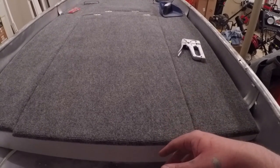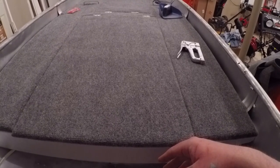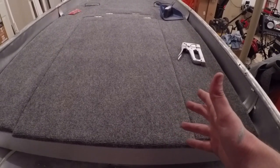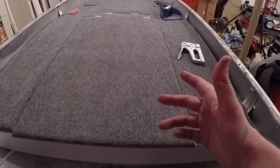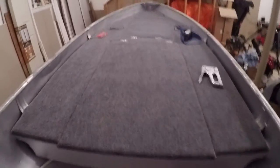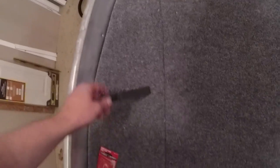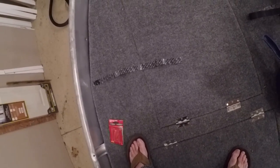It took me a whole day — 12 hours — to do the deck with no instructions and no idea what I was doing. I hope that helps. I'm looking forward to getting it on the water and I'll edit in any details if something goes wrong. One last thing — I got these velcro straps for my poles; my poles will lay this way and I'll just strap them in. Hope that helped — see you later.